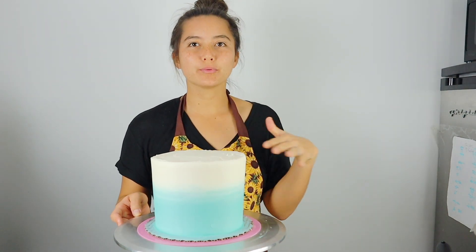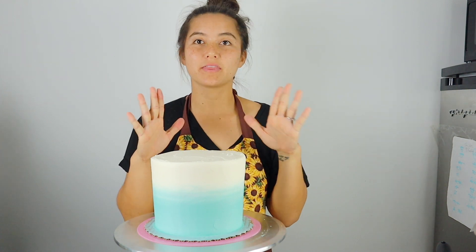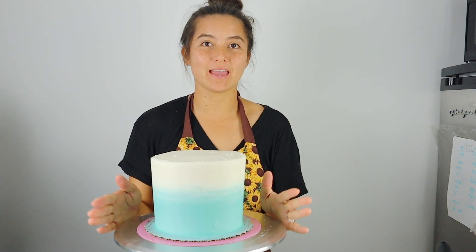Good morning sunshines, welcome back to my channel! I'm Sierra, and I'm going to share with you three tips that I use in order to get those super sharp and clean edges on my buttercream cakes. If that's something that interests you, keep watching.